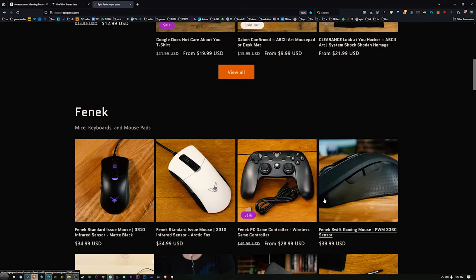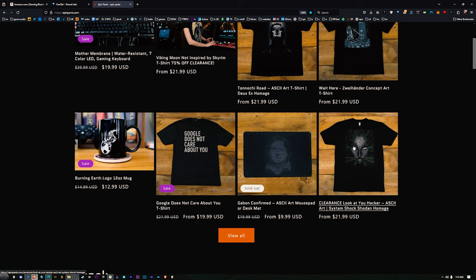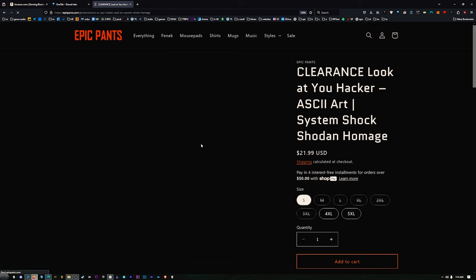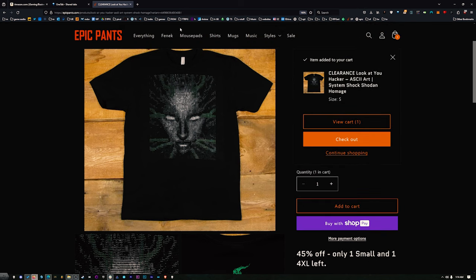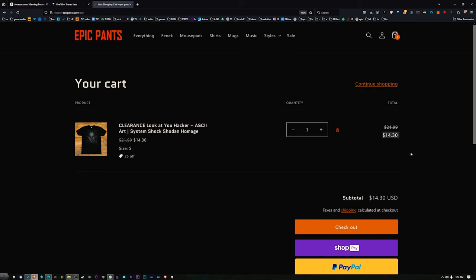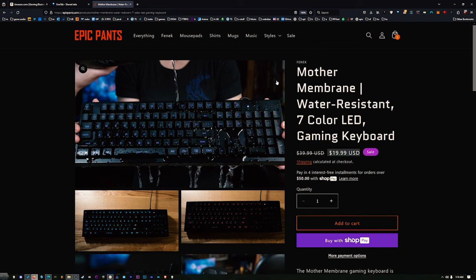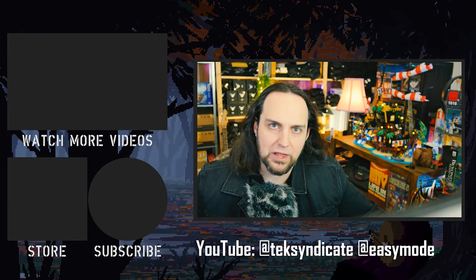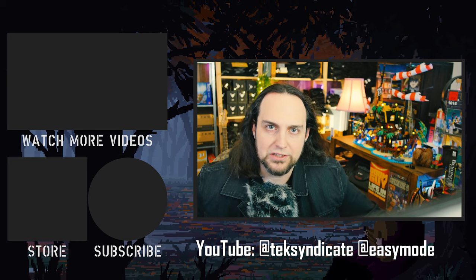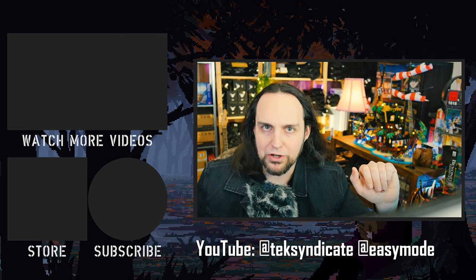Before we go, let me tell you about Epic Pants. We've got some new shirts in, some stuff on clearance, and a few Viking Moon shirts left on sale. We also have a membrane keyboard for $19.99 — you're not going to get a better keyboard for $20. Head over to EpicPants.com. Let me know what you think of this Ace Magic Mini PC with all its fancy lights and speed options — I'll see you in the comments.